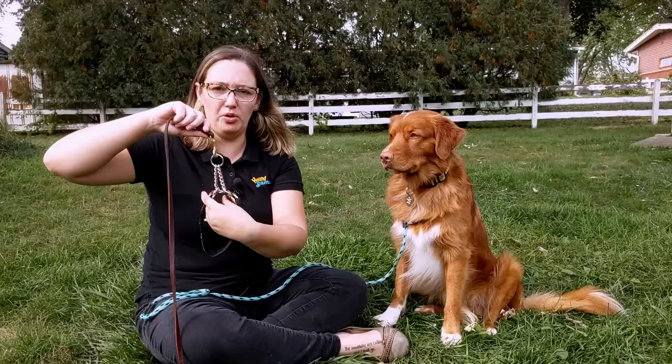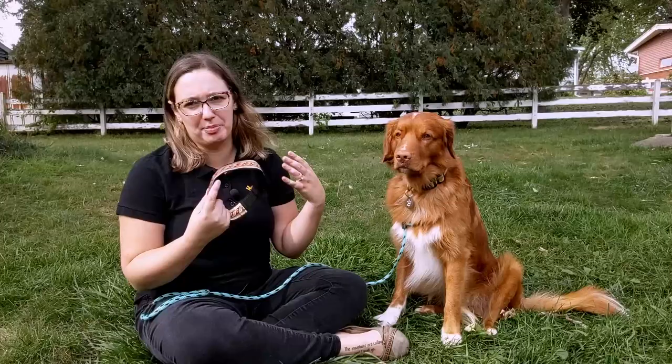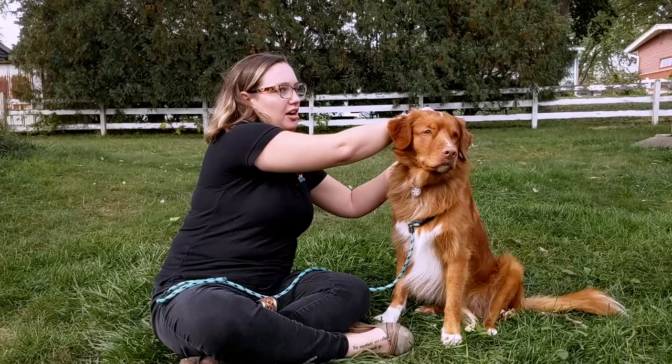The purpose of a martingale is not to choke the dog. In fact, if you're using it where it could choke your dog or as a correction collar, you're using it incorrectly. Instead, it's to help prevent escape — because like you saw with this collar, it is able to fit over his head.